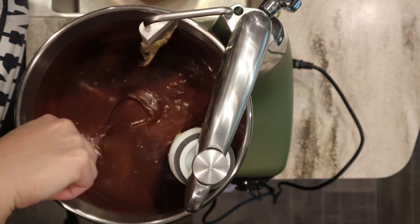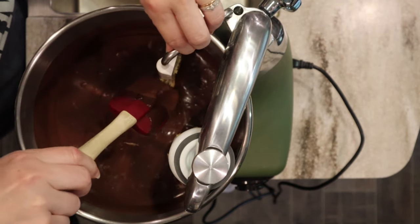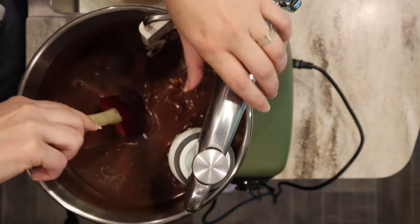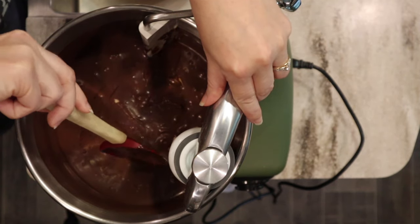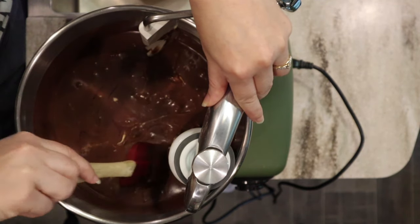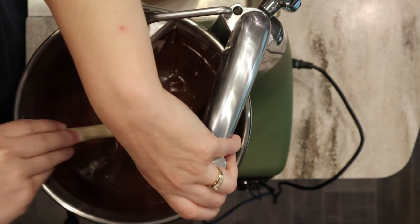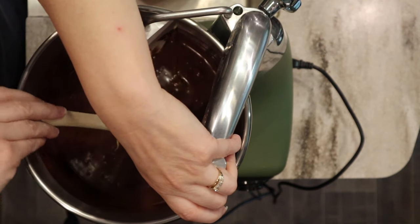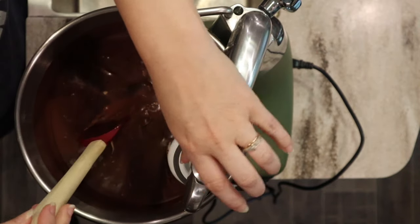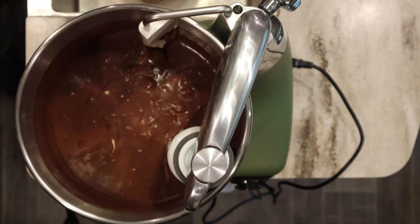That's looking beautiful going around in there. I'll pull the beaters off and scrape everything down so there are no pockets of unmixed butter, chocolate, or powdered sugar. I hope this works — otherwise it's plan B, which is my regular chocolate buttercream. I just wanted to try something rich and heavenly, something a little different.